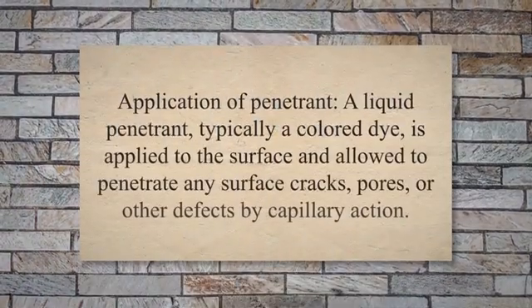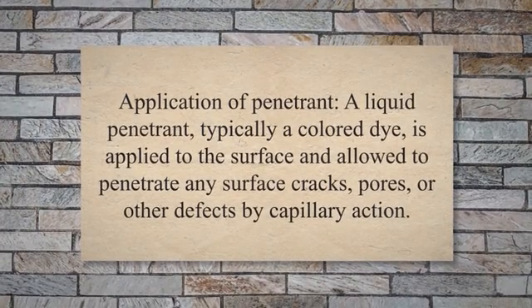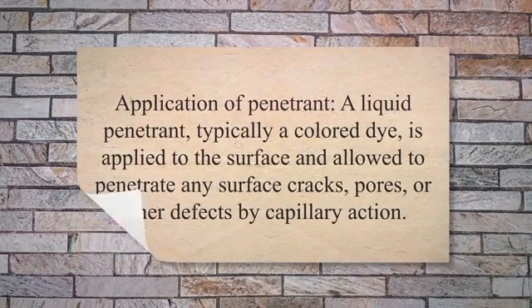Step 2: Application of Penetrant. A liquid penetrant, typically a colored dye, is applied to the surface and allowed to penetrate any surface cracks, pores, or other defects by capillary action.